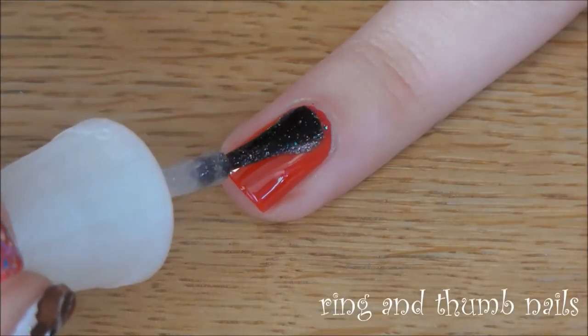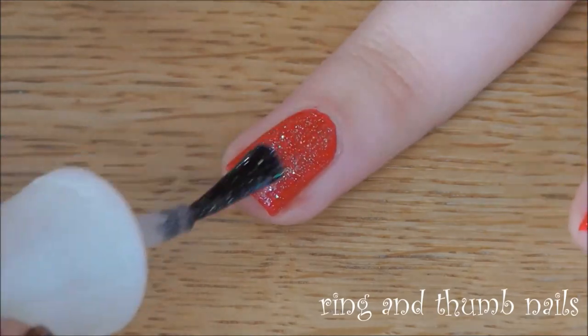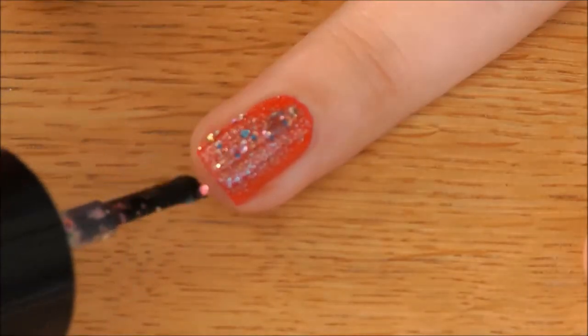On ring and thumb nails, apply a coat of fine shimmery polish, followed by another layer of colourful glitter polish.